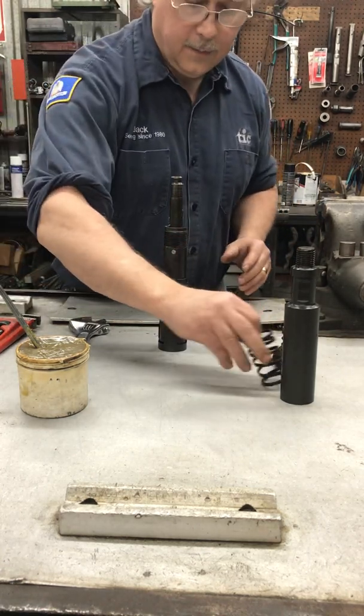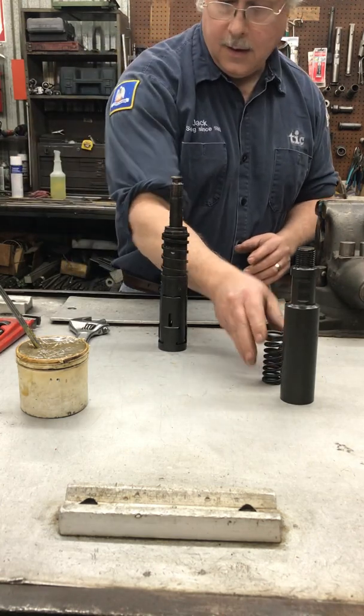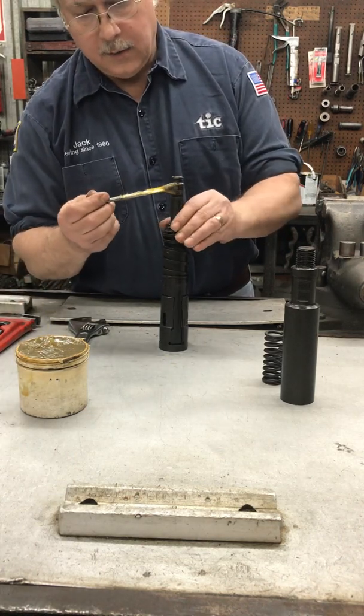Then the next step we're going to slide the dog spring on and put some grease on the threads or pipe coat.